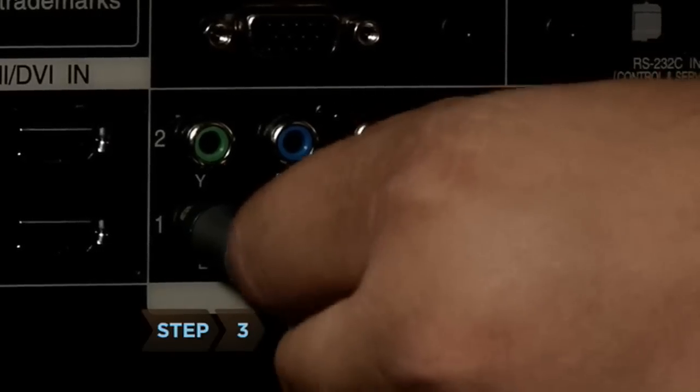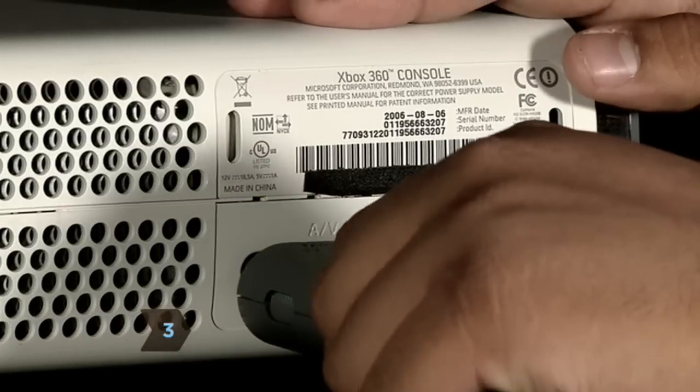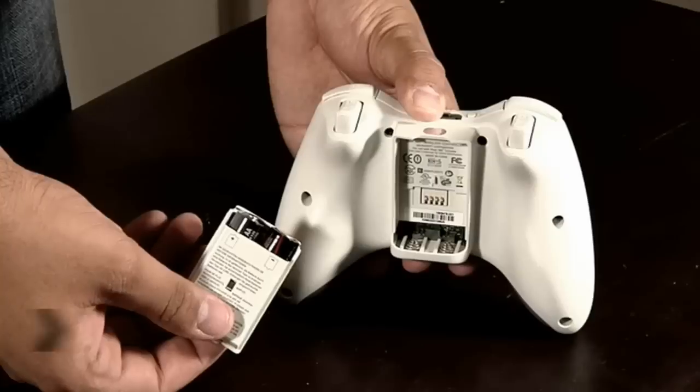Step 3: Connect one end of the HD AV cable to your HDTV and the other to the console. If you don't have an HDTV, plug the included color-coded RCA cables into their corresponding input-output jacks.